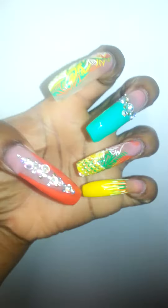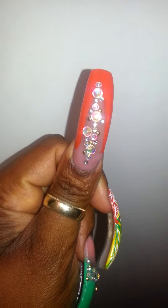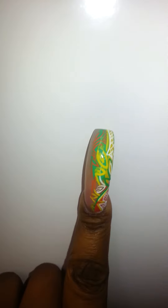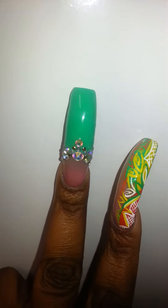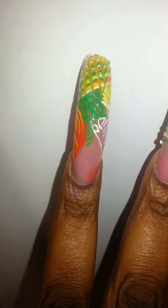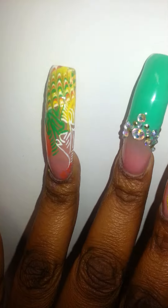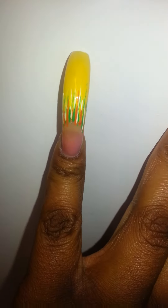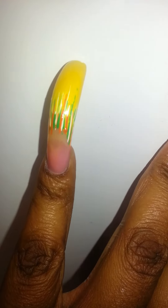So on my thumb I have a V type detailing with stones going down the middle. On this finger it's like that abstract that she does. On my middle is just the green French tip with stones. My ring finger she did the drag as a tip and then abstract toward the middle. Then my pinky it's the yellow tip with just random line placement.